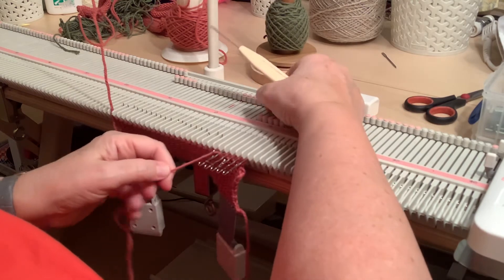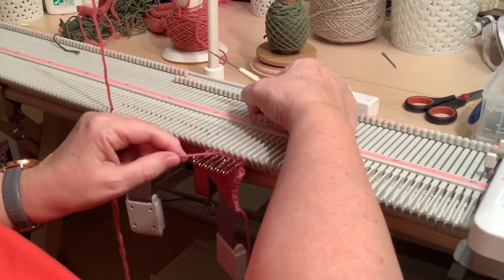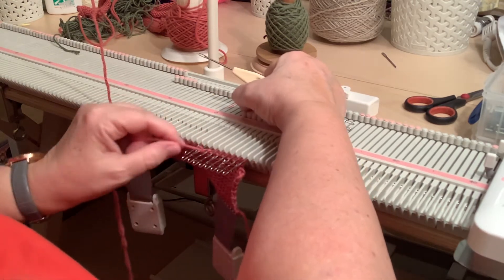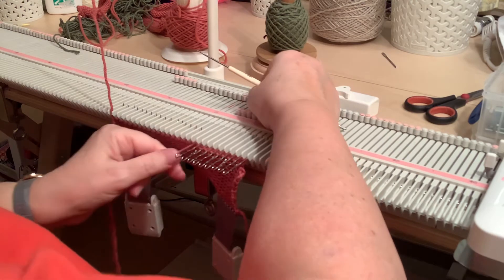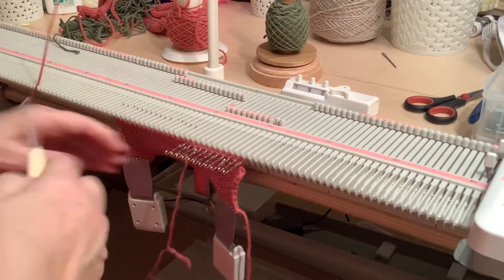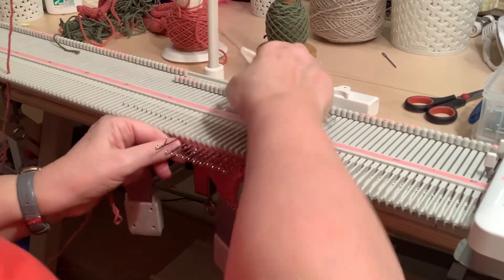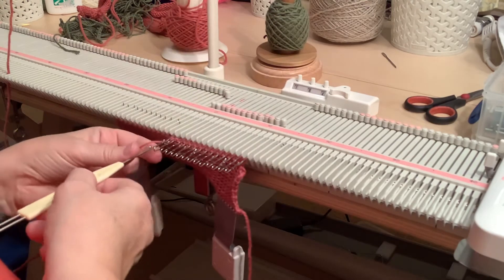Then you just pull it off the needles when you've completed your cast off. This is the method I probably most commonly use because it gives a beautifully even cast off edge. It's great if you're sewing pieces together and it doesn't pull in too tight. As with all cast off techniques on the knitting machine, none of them are particularly fast, so it's just something you have to grin and bear and get into a little rhythm — talk to yourself, tell yourself a story, listen to music, whatever it might be.